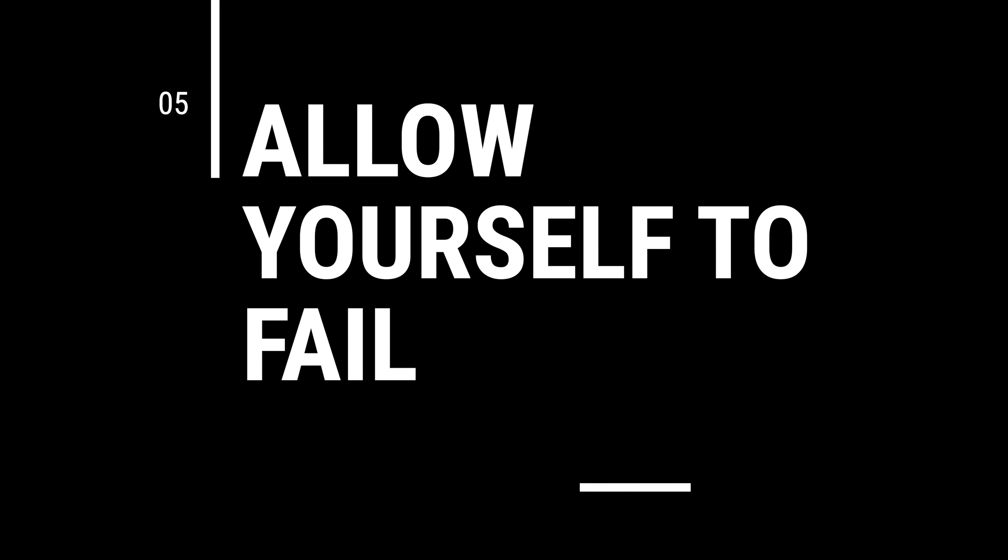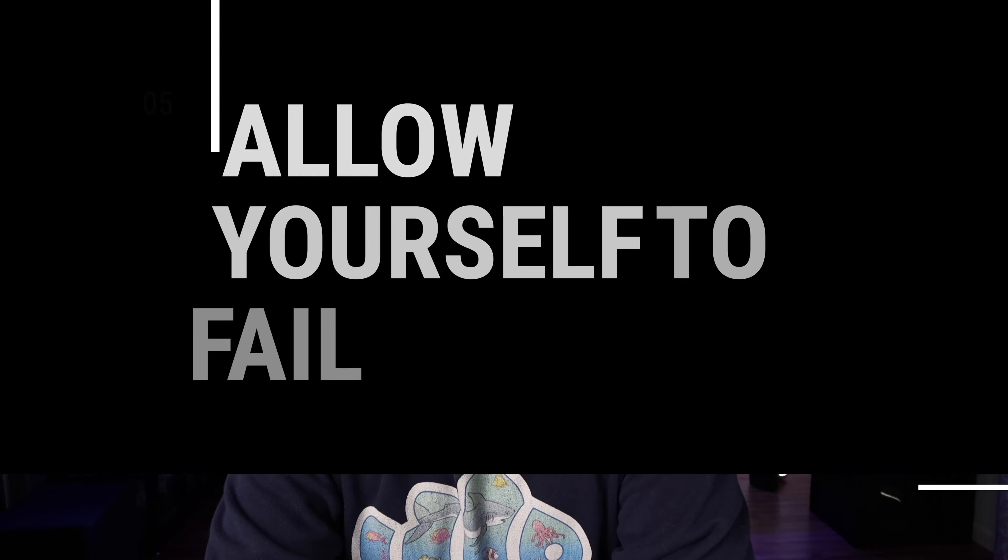Tip number five: allow yourself to fail. You will fail in this hobby — guaranteed. You are going to fail, but the only way you're ultimately going to fail is if you quit. I've done this for years now and I share my experiences in my Tuesday gallery videos. Sometimes people say, 'Matthew, you should just give up — you're not good at that.' And I always tell them no. So tip number five is: allow yourself to fail.